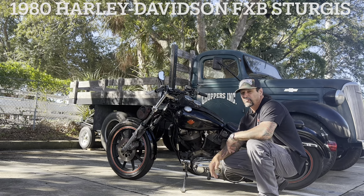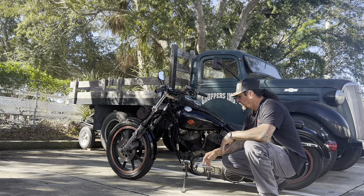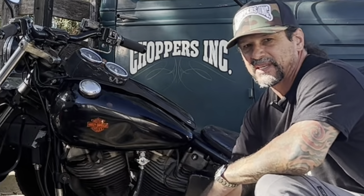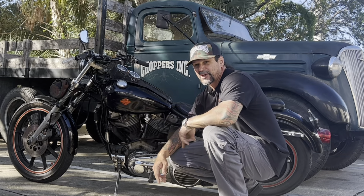I've got the 1980 Harley-Davidson Sturgis right where I want it. One thing I've been wanting to fix for a while is it has this big dent in the left side gas tank. There are a bunch of different ways to get that dent out, and I'm going to show you an interesting way to do it.